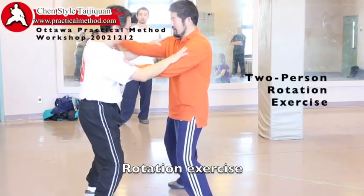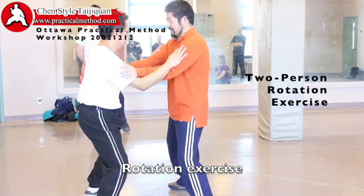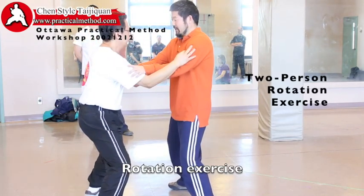Look at my hand. This one is a push, this is a pull. You lock it. Lock it. Lock it tighter.